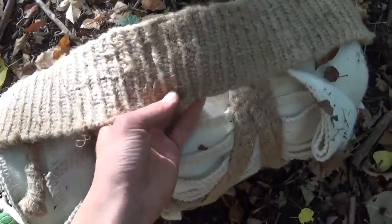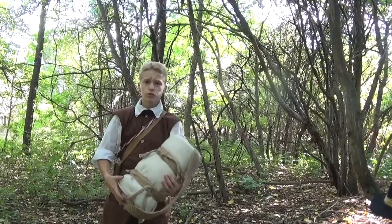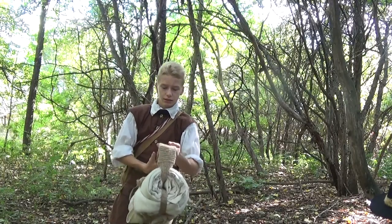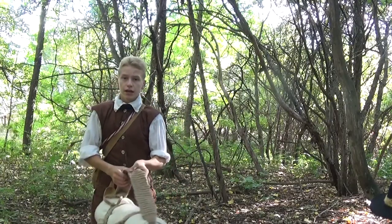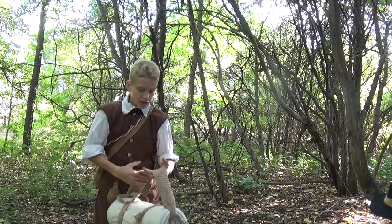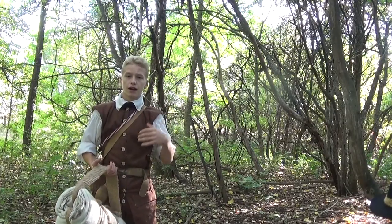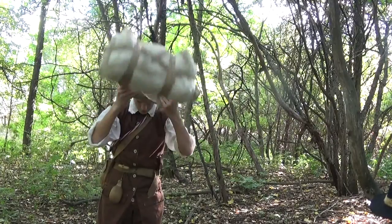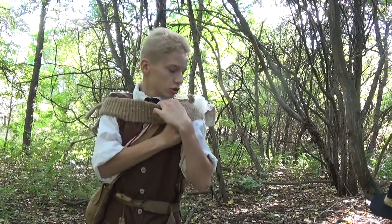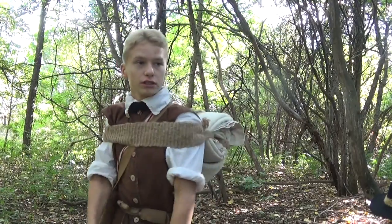So there it is, and that's how I tie my bedroll with a tump line. I just wanted to show you how I carry it on me. There are two ways it's generally carried: you can use your tump line traditionally and put it on your forehead for carrying heavy loads, but this isn't really heavy. So generally, we carry it either over our shoulder and across our body, or over our chest. You can carry it across your chest like this — you can still use your gun if you need to. This is a really good, tight way of doing it.